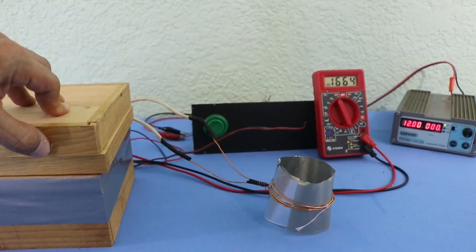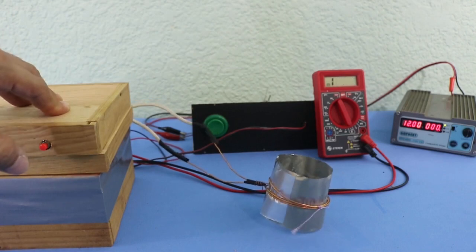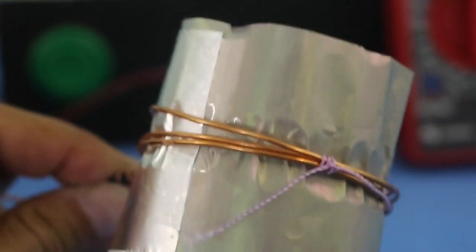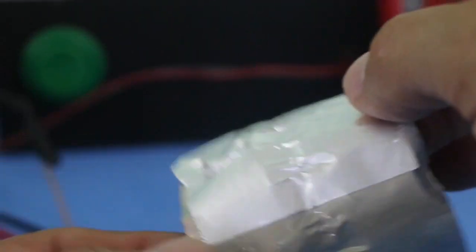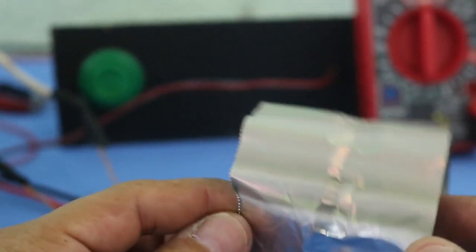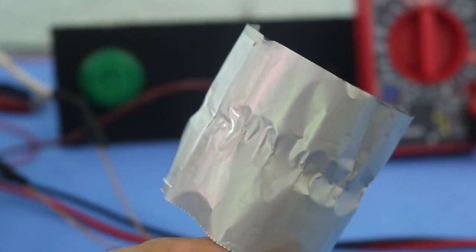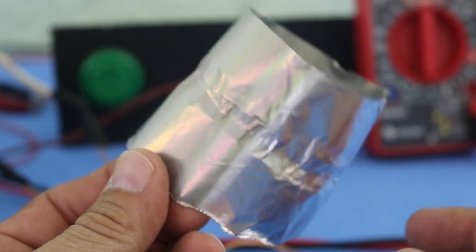So let's turn it up. Well, at least with thin aluminum foil we were able to see the effect of the magnetic force. As you can see, the diameter has shrinked here where the coil was placed, because of the force that points to the center of the cylinder — and this is the effect that I wanted to show you.